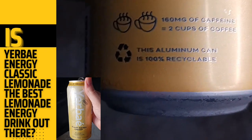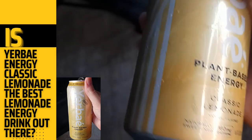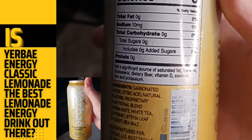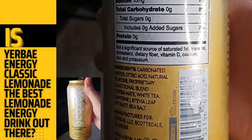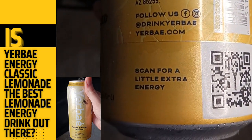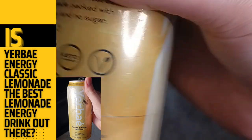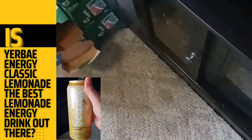160mg of caffeine equals 2 cups of coffee. This aluminum can is 100% recyclable. Here are the nutrition facts — 100% committed to zero.